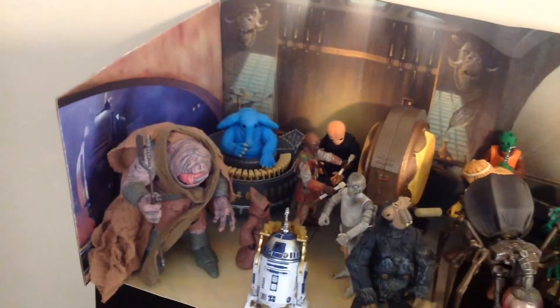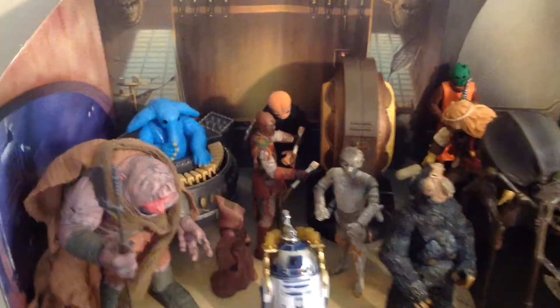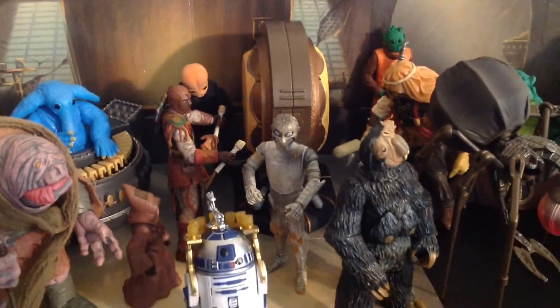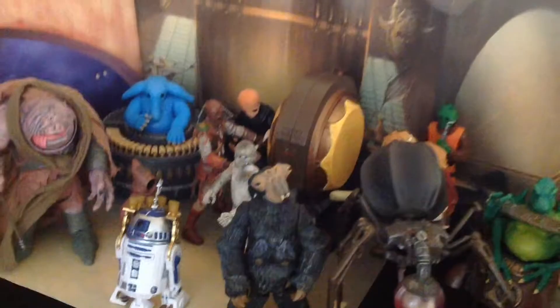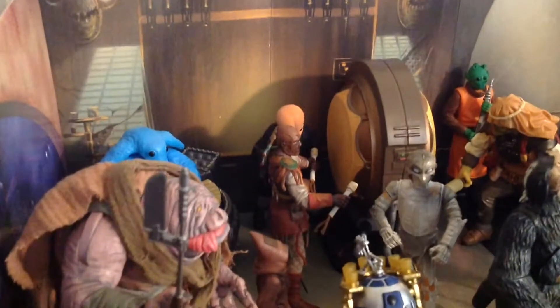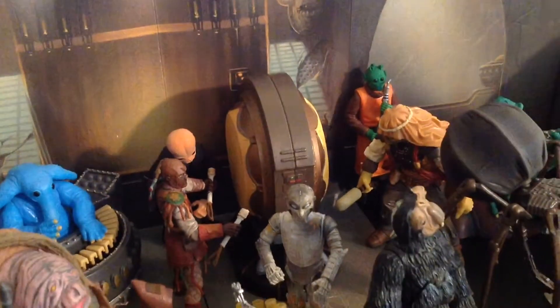I have Max Rebo in the back with his keys, then I have the Bith player there. I got both of the drummers there — I believe they were both Legacy Collection figures, and each one came with half of the drum, so you would assemble it once you got both figures. I think that's Doda Bodonawieedo in the back on saxophone or a similar kind of instrument.